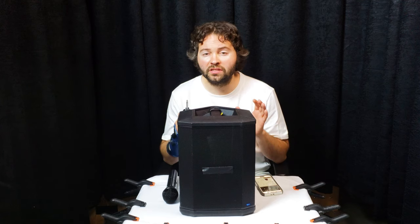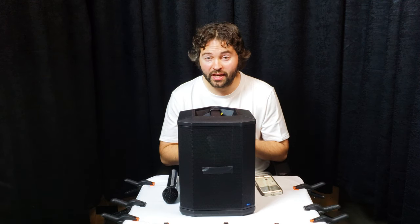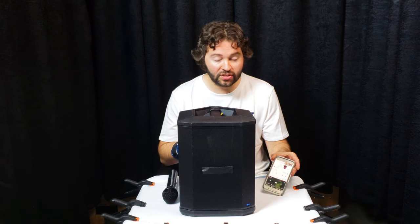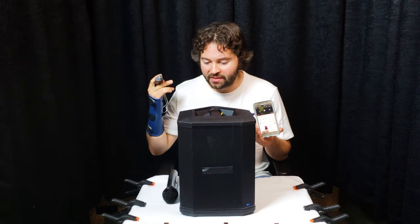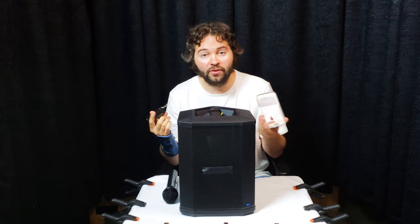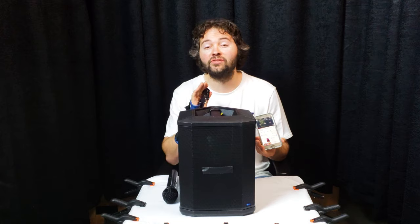Hands down, one of the coolest features about this entire microphone system is the Bluetooth capabilities. You can stream music from a device to the receiver, then plug this into a speaker and it will play your music from your phone or tablet or whatever — which is so awesome. I'm going to show you how to do that.